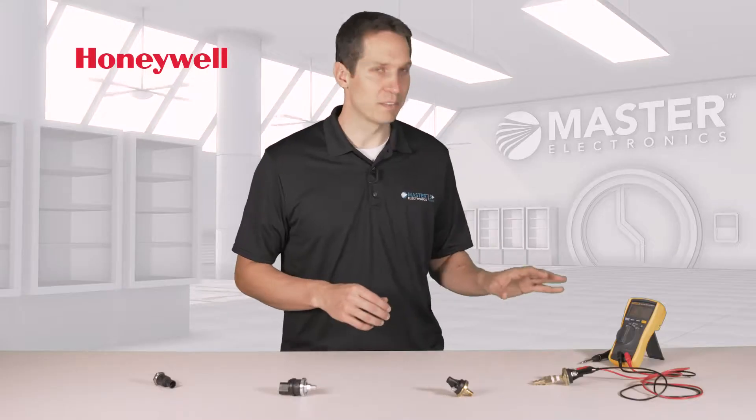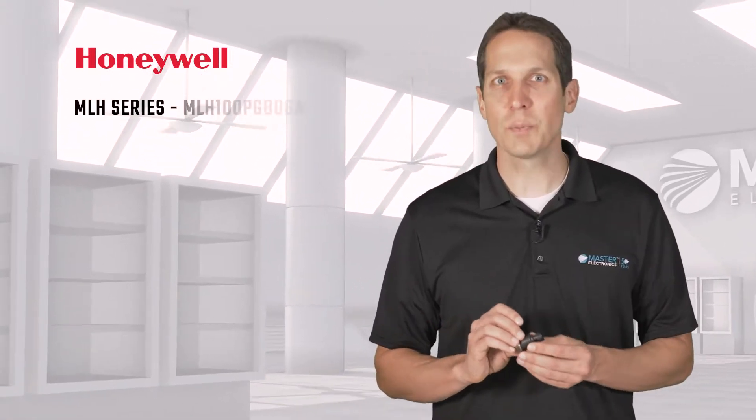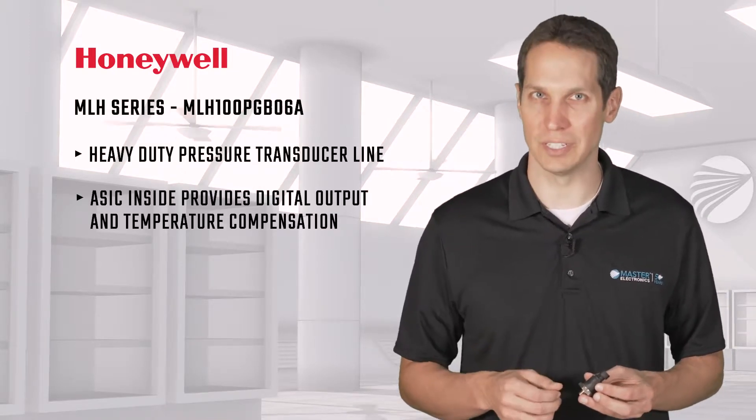I actually set up one of the 5000 series to show how easy it is to use, but first let's go over the MLH series. This is part of the MLH series heavy-duty pressure transducer line that has an ASIC inside to provide digital output and temperature compensation.